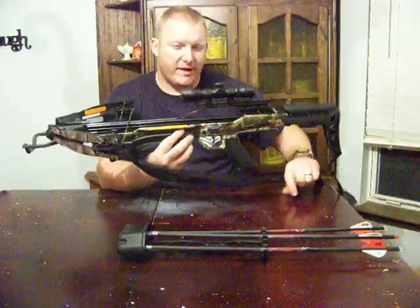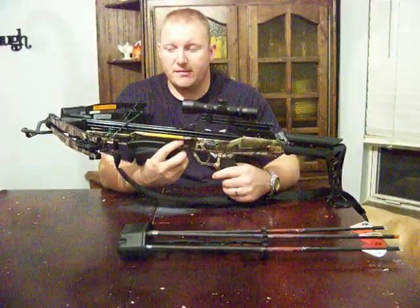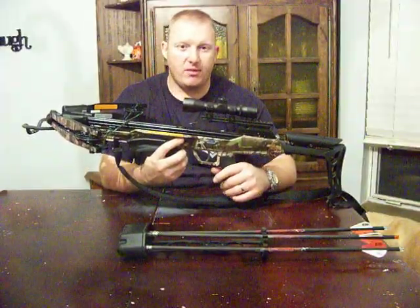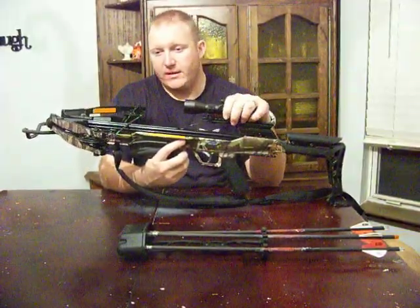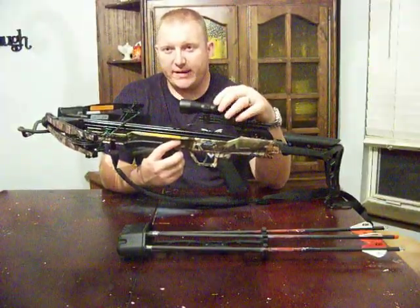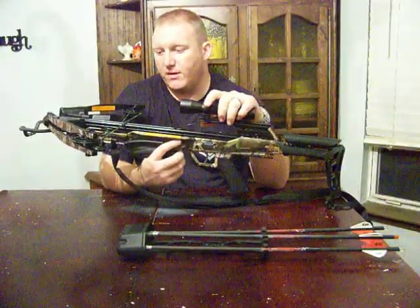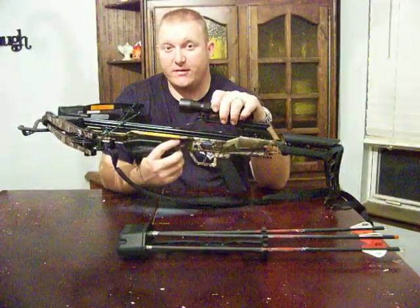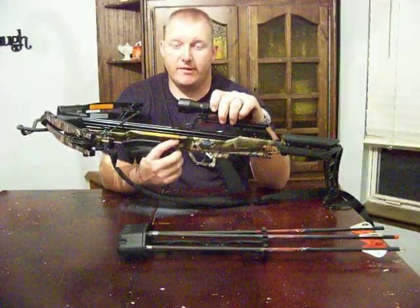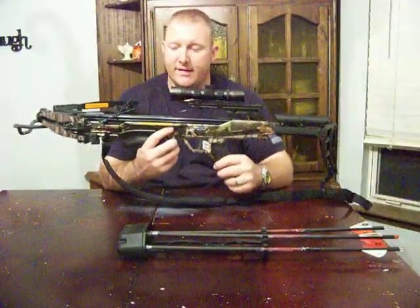We killed three pigs with this. My 11-year-old son killed a little boar, 90 pounds at 37 yards — clean double lung shot, clear pass-through. There's actually a video on my channel of that shot. My 8-year-old killed another pig, an 80-pound pig at 20 yards with this bow. Then I went last weekend and killed another 80-pound pig — that was the shot where I pinned her down with a shoulder shot. The bow has tons of power and great penetration.